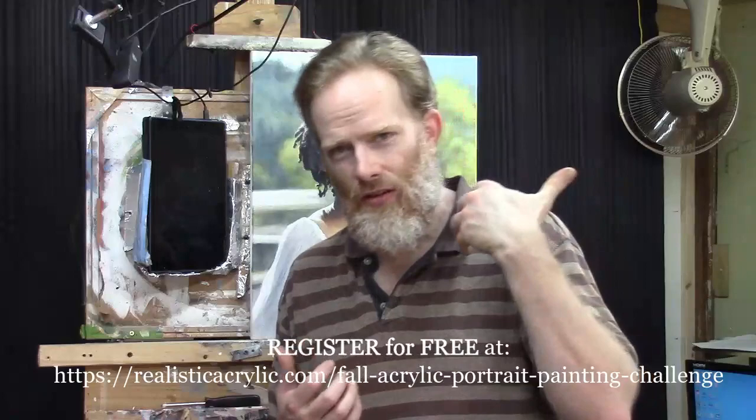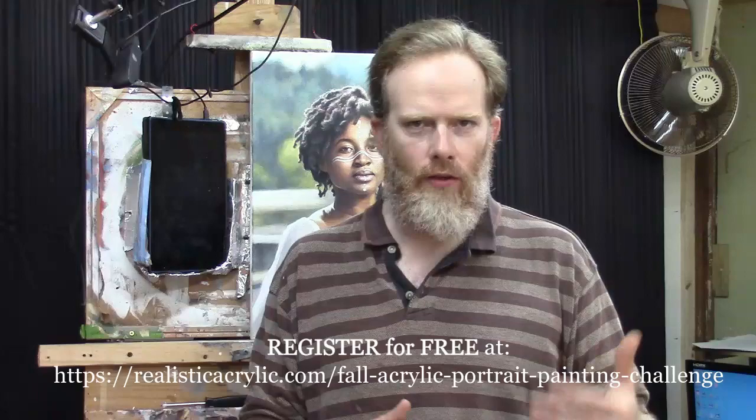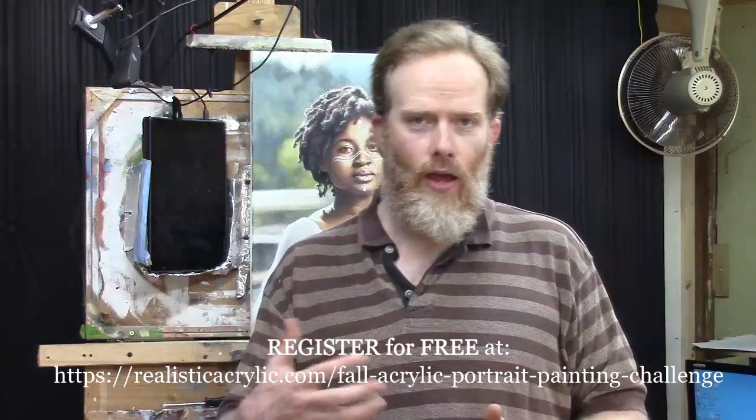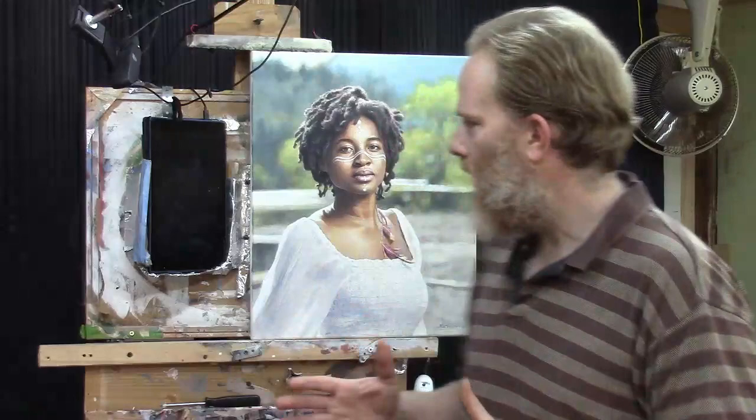I'll also send you the tentative masterclass lesson schedule so you can keep on track with the other students. This is self-paced, so you don't feel like you have to paint simultaneously with everyone else. If you fall behind a little bit, it's not a big deal — these lessons are available on my YouTube channel, and the lessons after that within Realistic Acrylic Portrait School. Never feel like you have to be painting the same things at the same time as other students.